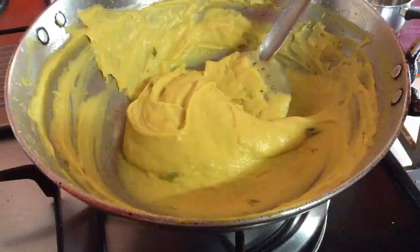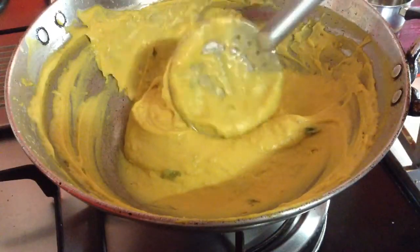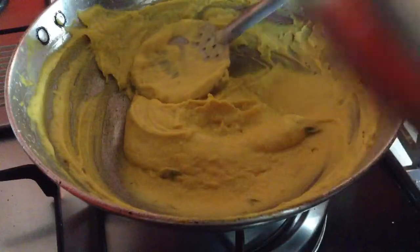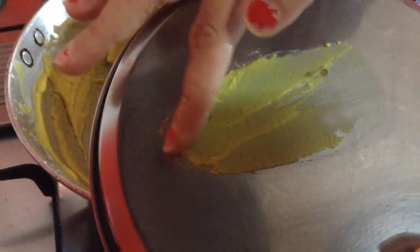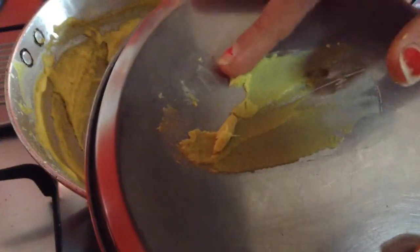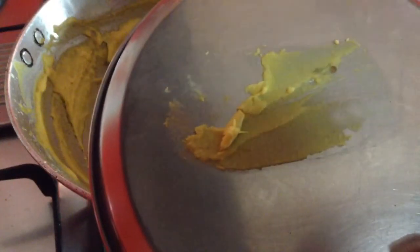To check whether the mixture is ready or not, take a steel plate and apply a thin layer onto it and let it cool for some time. You can then start removing it. You can see the layer is leaving the surface — it is not yet done, but just five minutes more and it will be ready.